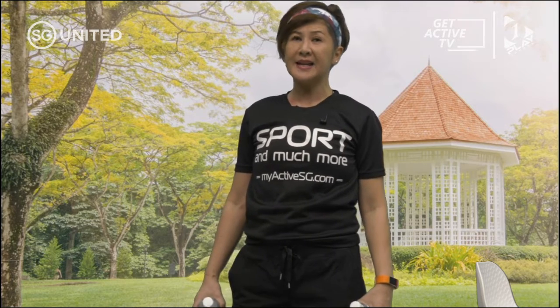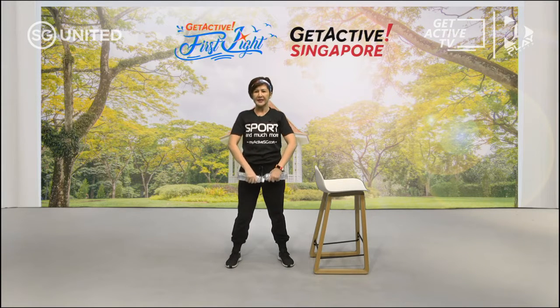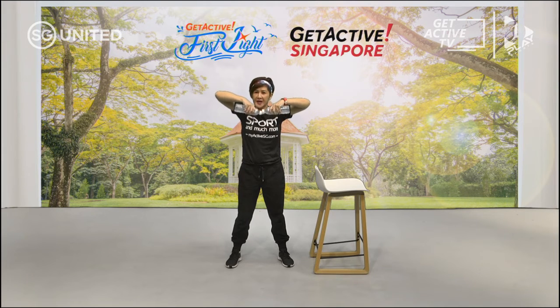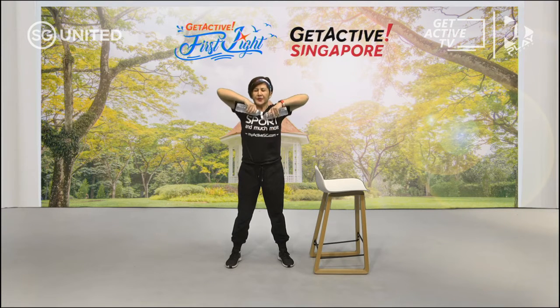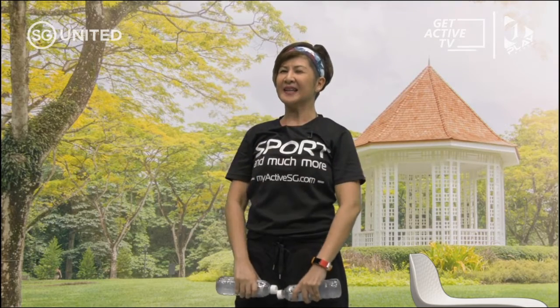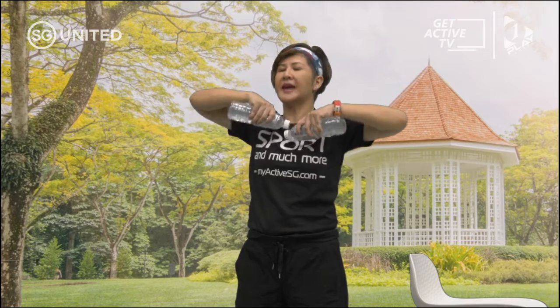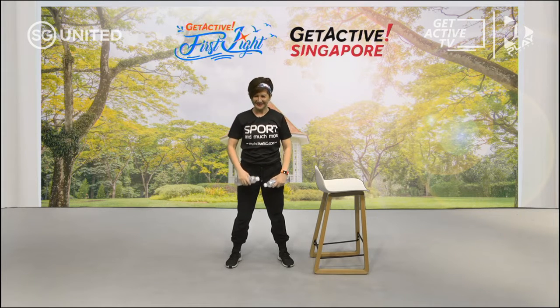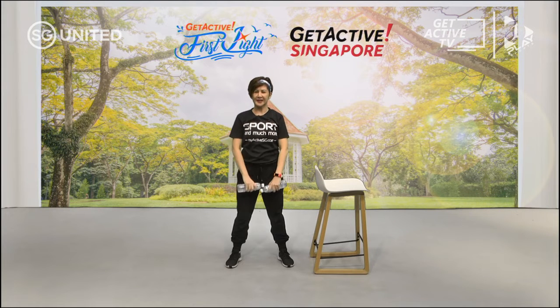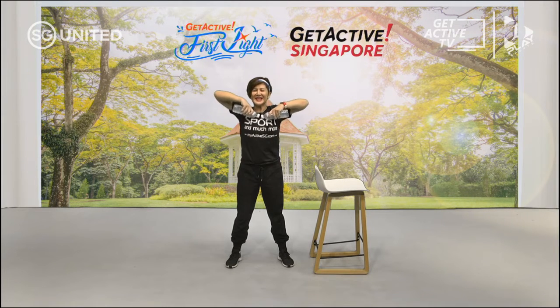Taking a break again — 20 seconds. The next one is called the upright row. You're going to hold the bottle like this and lift it up, making sure your elbows are higher than your weight. Do not shrug your shoulders — bring them away from your ears. Let's start. Breathe in and out, engaging your core. You can also do it sitting down since we are just focusing on the upper body.